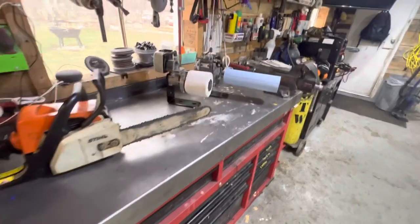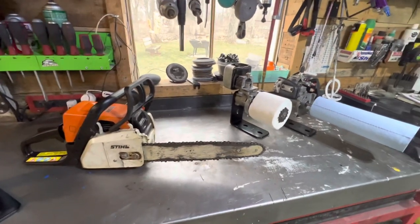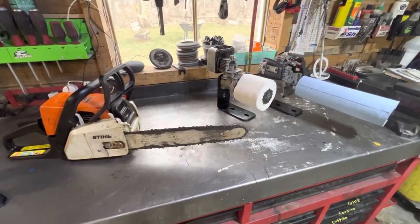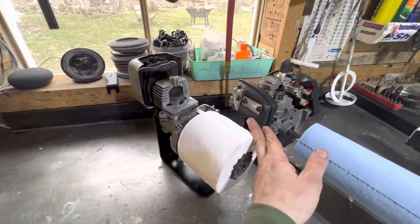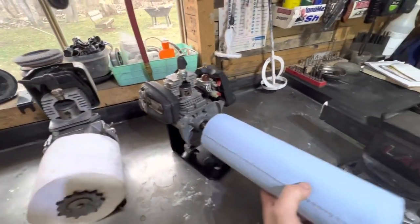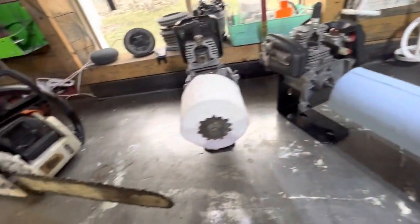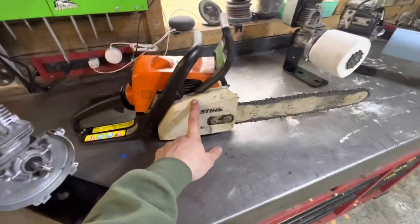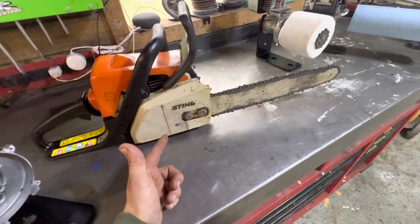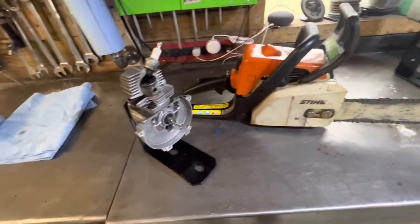All right guys, so during the winter, as side projects to keep busy, I make these toilet paper dispensers and shop towel dispensers out of chainsaws, weed whips, really anything with a small two-stroke motor.